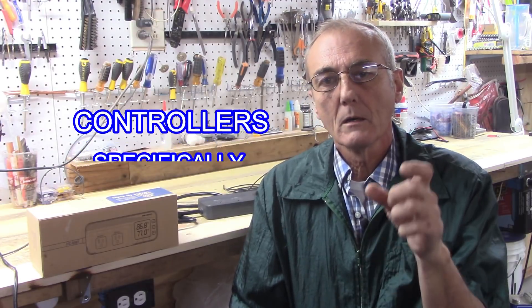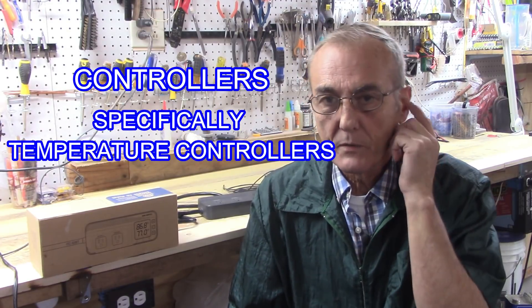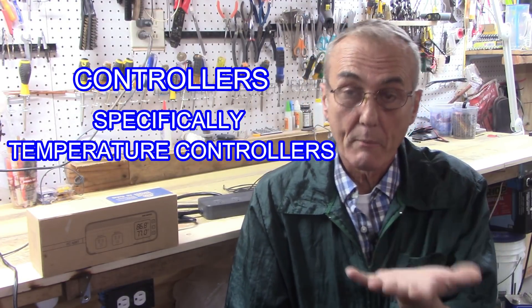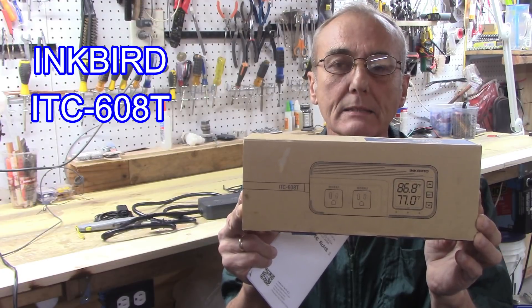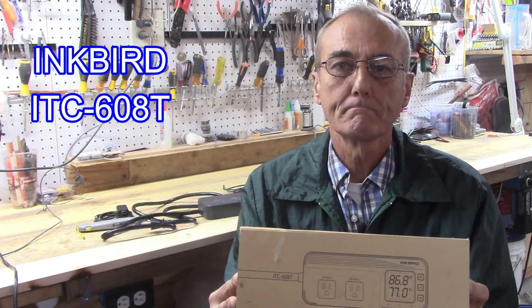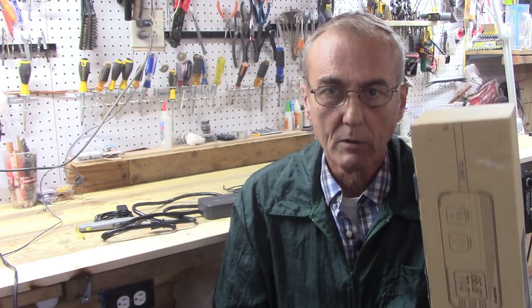Today's video is going to be on controllers. We've done a lot of videos about controllers, about PID controllers — the proportional, integral, derivative controllers — and today we have one that is very similar to that. It is a PID, for lack of better words, and it's the Inkbird ITC-608T. Very, very powerful and very, very useful, but I want to make sure that you use it for the proper process.